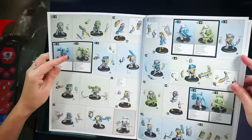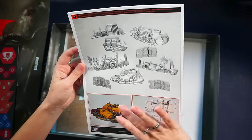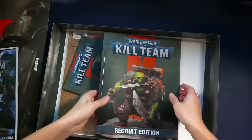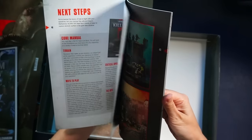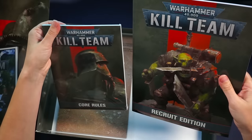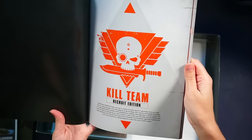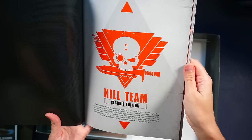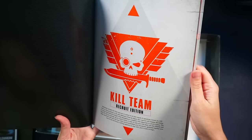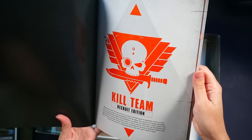These are the Ork instructions. Orks are going to be easier to assemble because they're bigger — I think I'm going to start with the Orks. This is the actual rulebook: Kill Team, Core Rules, Recruit Edition. Let's take a look. Recruit edition — Kill Team puts you in control of an elite squad of operatives known as a kill team on daring missions in the grim darkness of the far future. Your warriors will engage the enemy in a tense back-and-forth fight while attempting to complete vital objectives to secure victory.